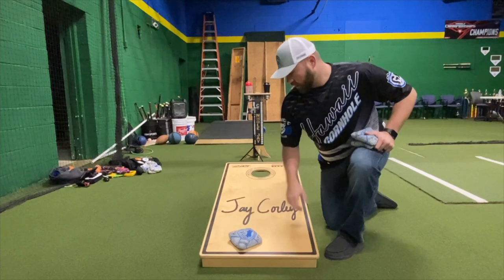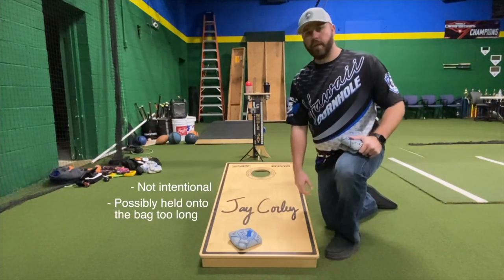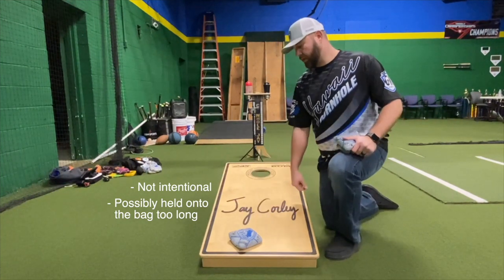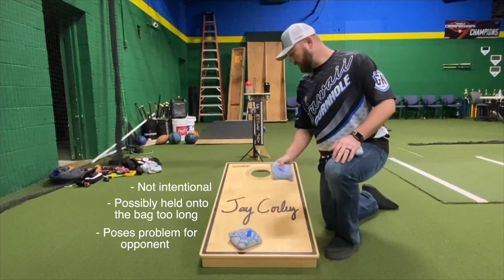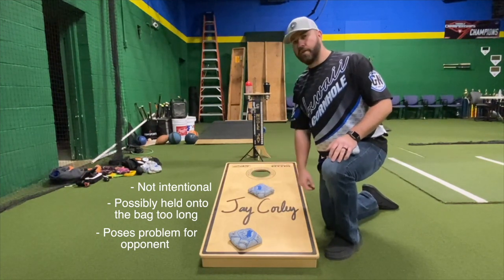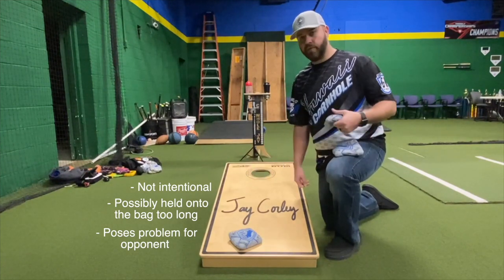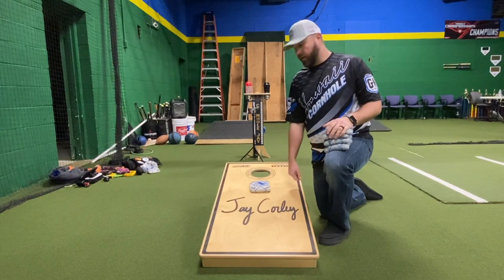Level three blockers are never intentional. This is where you probably held on to the bag too long — it hits a dead spot and stops down here, out of play for you. But it can pose a problem for the opponent, as they can hit this bag and ricochet off. Most of the time your opponent is going to hit anywhere in here, land a little higher up the board, and slide straight in with no problem. If you get lucky, they may hit it and ricochet off and you can still score a point on the round.